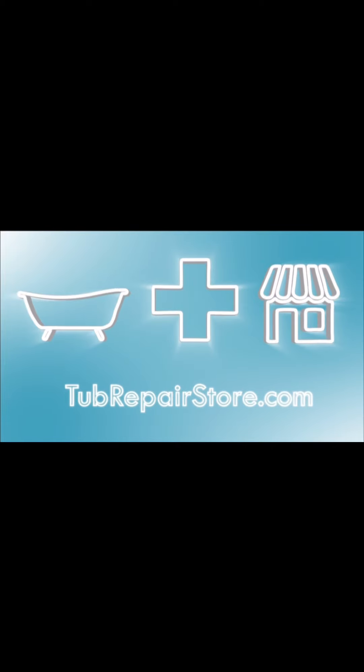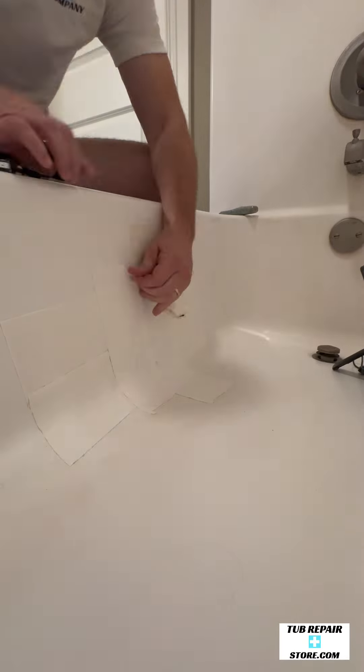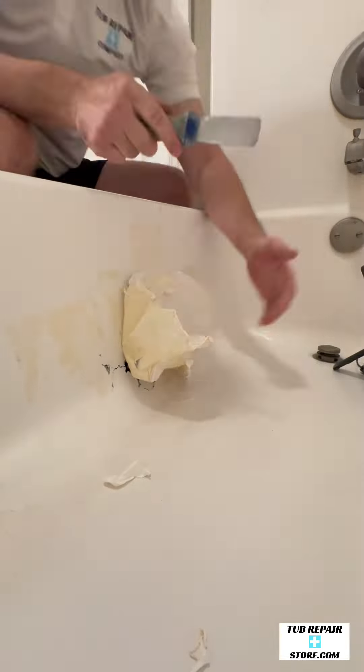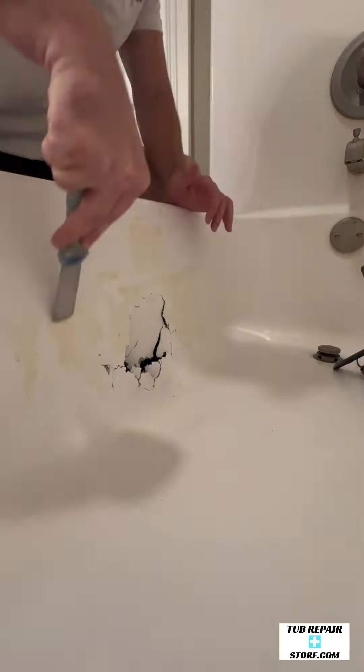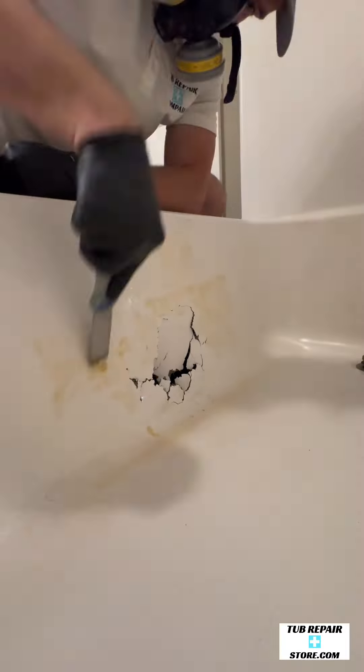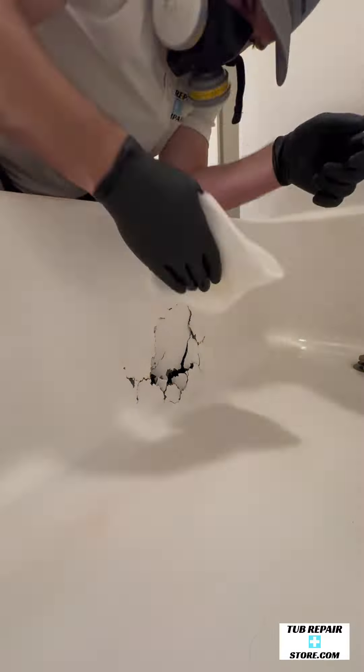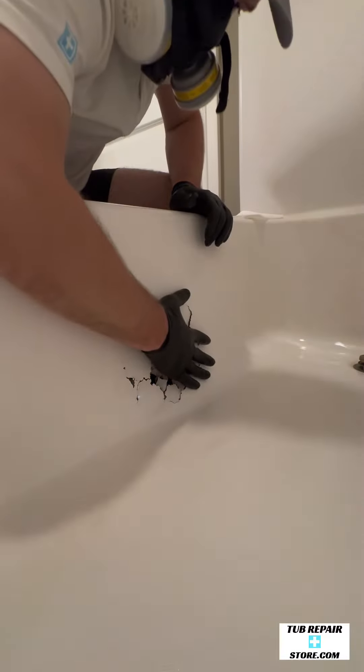What's up guys? TubRepairStore.com. Today we're going to be installing two large wall repair kits. This is a massive hole, much bigger than my hand, probably the size of a dodgeball or something like that. Notice I am removing flex tape from the damage. If you are doing this, you need to remove all of that adhesive before you actually start the repair.